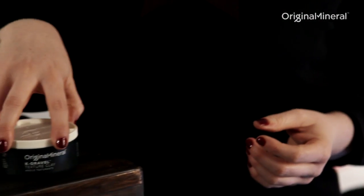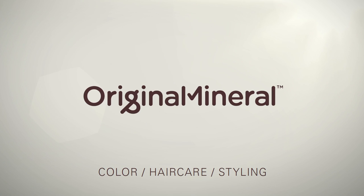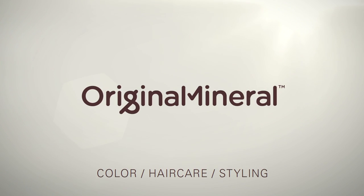That concludes the product knowledge for O&M's styling line. Original and Mineral — striving for stress-free hair.